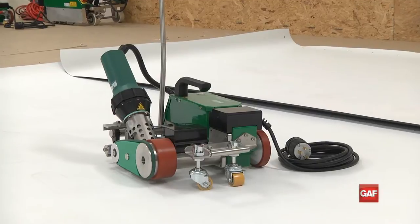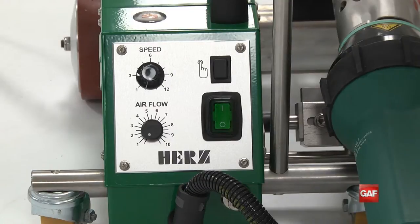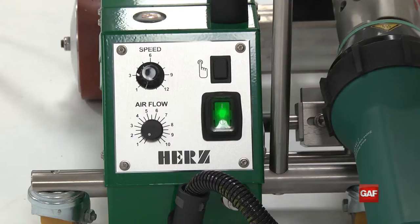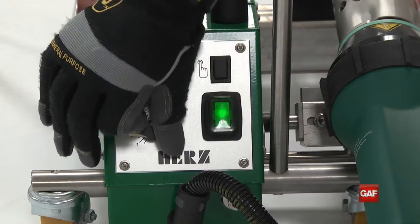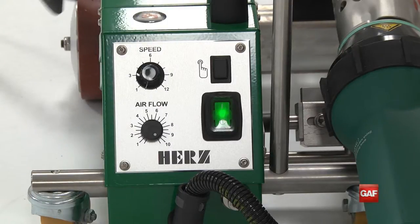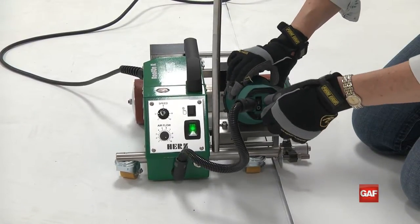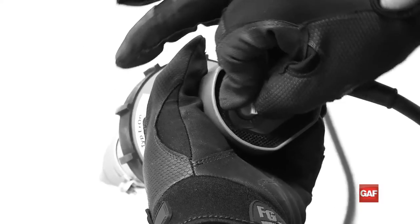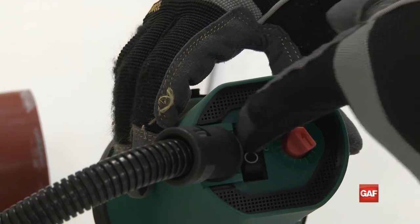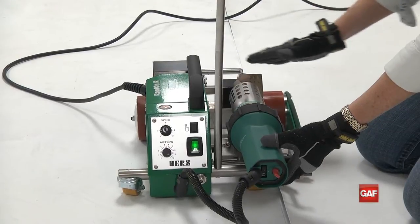The controls for the Roof on Edge are located conveniently to the rear of the machine. To turn on the machine, toggle the green power switch to the on position to allow cool air to start circulating through the heat gun. The black airflow knob to the left of the power switch should be set to full power for TPO and PVC. The temperature is set by dialing the red knob on the back of the heat gun to the desired temperature, similar to the handheld unit. To heat the element, just press the black toggle switch located next to the red temperature knob on the back of the heat gun.